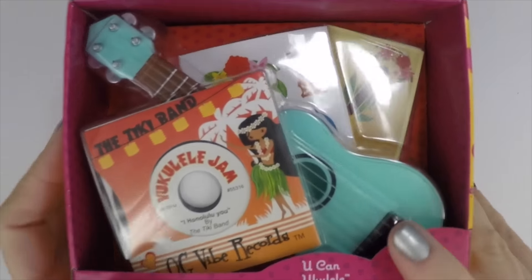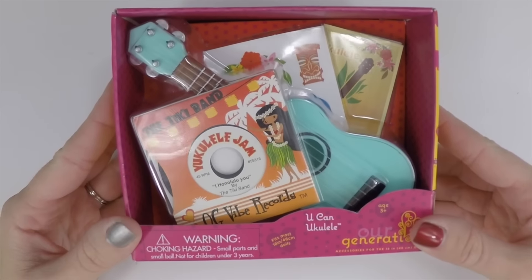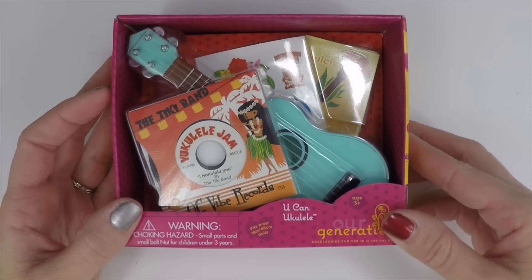In this video we're going to look at the You Can Ukulele by Our Generation. It retails for $6.99 at Target and it's only sold in stores, not online, so if you see it you might want to grab it because you might not ever see it again.